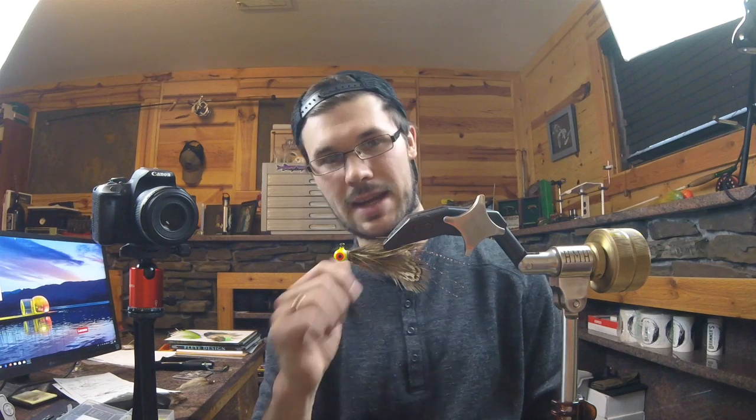Check it out — we got one more video for you guys on how to tie a leech pattern. We're just going to follow the same program, keeping it simple, keeping it easy. I'll try to do my best to equip you guys for spin fishing with hand-tied jigs. Let's do it.